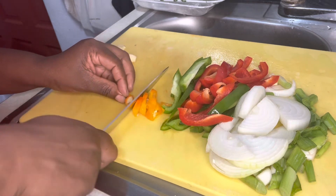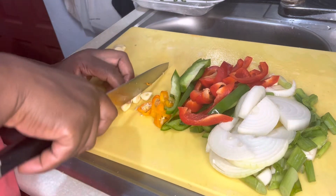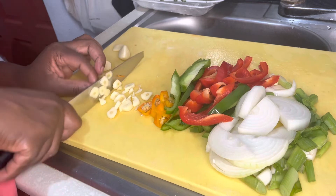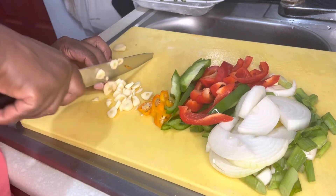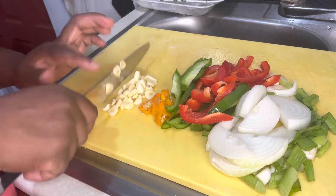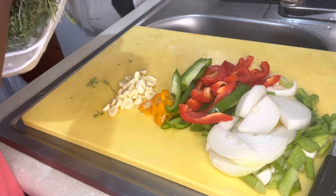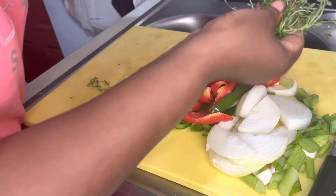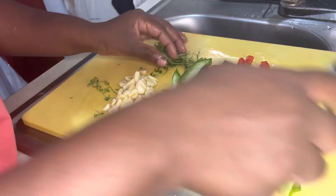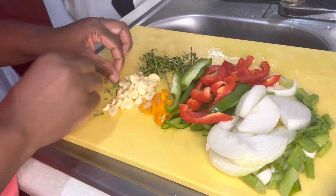I'm putting the seeds of the pepper inside as well, and the garlic — just roughly chopping the garlic up. This pepper is hot, it's bursting inside my nose! Now I'm going to put in the thyme. I love the fragrance and smell of thyme, it smells so good. Just roughly chop it like so, and that's it — this is all the seasoning for the pork.